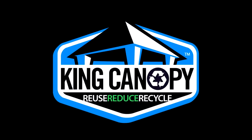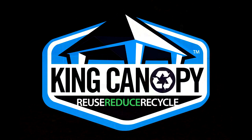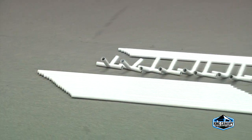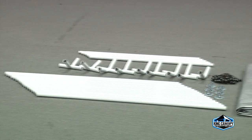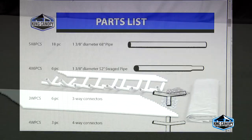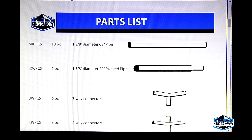Thank you for your King Canopy purchase. Please follow along with this instructional video on how to set up your original King Canopy. Start by laying out all the parts and pieces, and refer to the parts list in the instructions to ensure that your kit is complete.